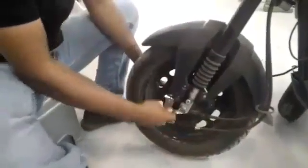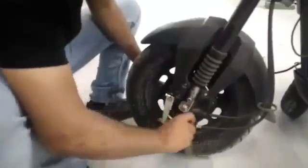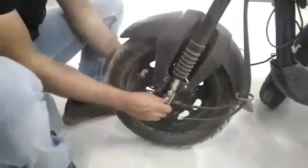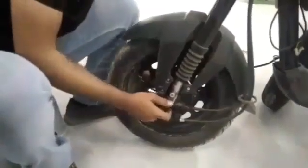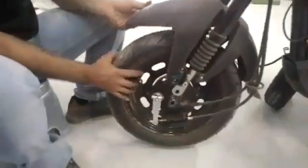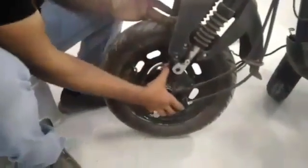The front wheel of the scooter is now being detached. As you can see, the axle is being removed. Once you've detached the axle, disengage the brake and remove the wheel.